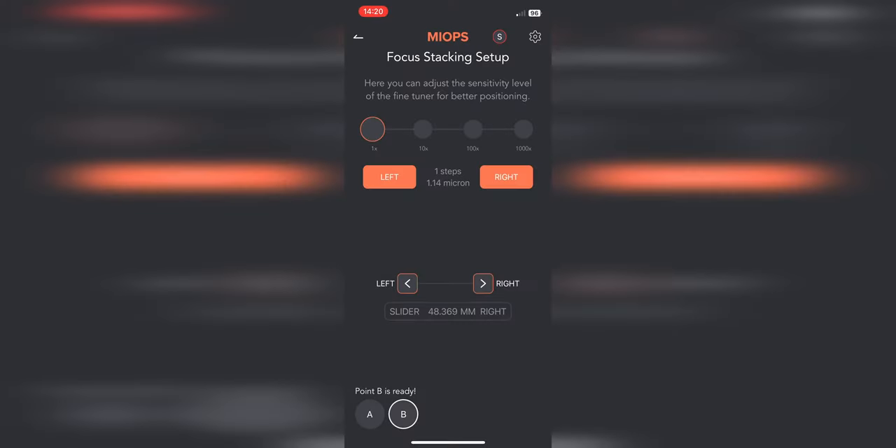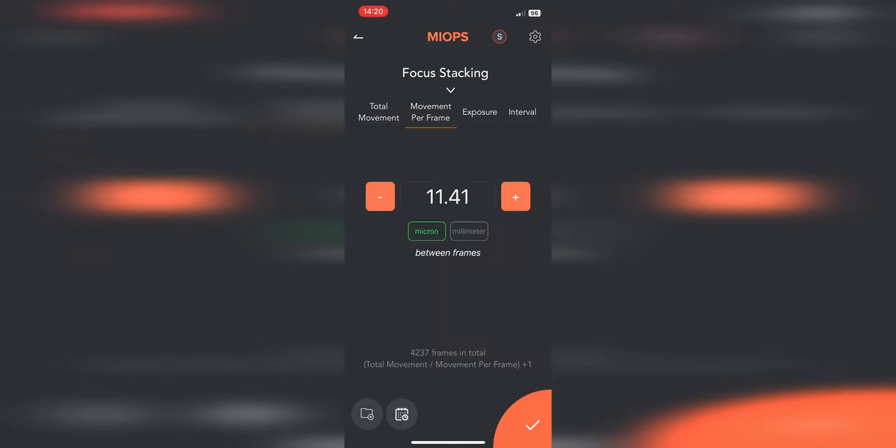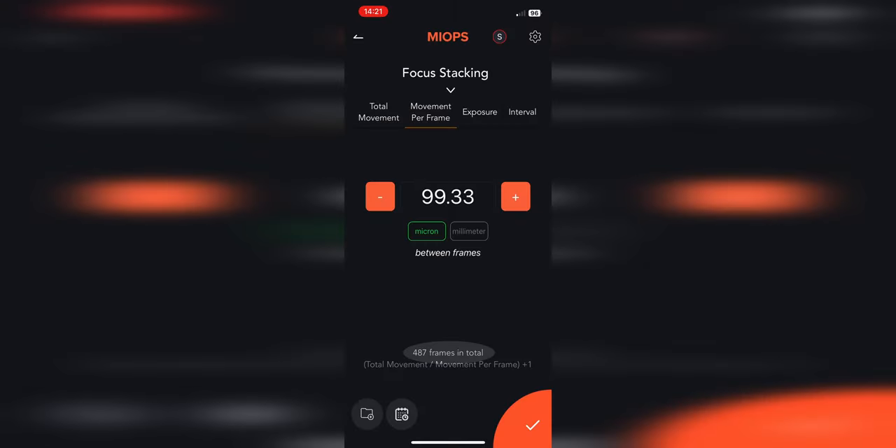We can go to movement per frame — this is the step between your frames that you use for your stack. Down at the bottom it tells you how many frames in total there are for that stack. As you increase or decrease your steps, the total frame count will update, so you know how many shots you're going to be taking. If you're into this type of photography, you can Google the charts online to find your magnification, lens, and how many steps in micrometers you need to get a decent, clean stack.